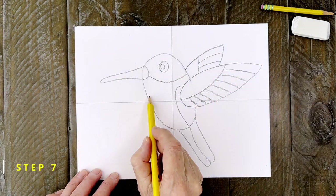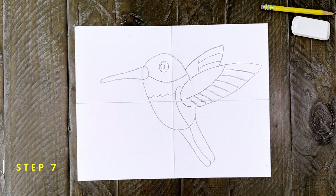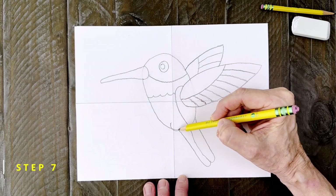Step number seven. Add a line across the throat area to help make the shape for the red neck. And you do need to add two little teardrop shapes for those feet.